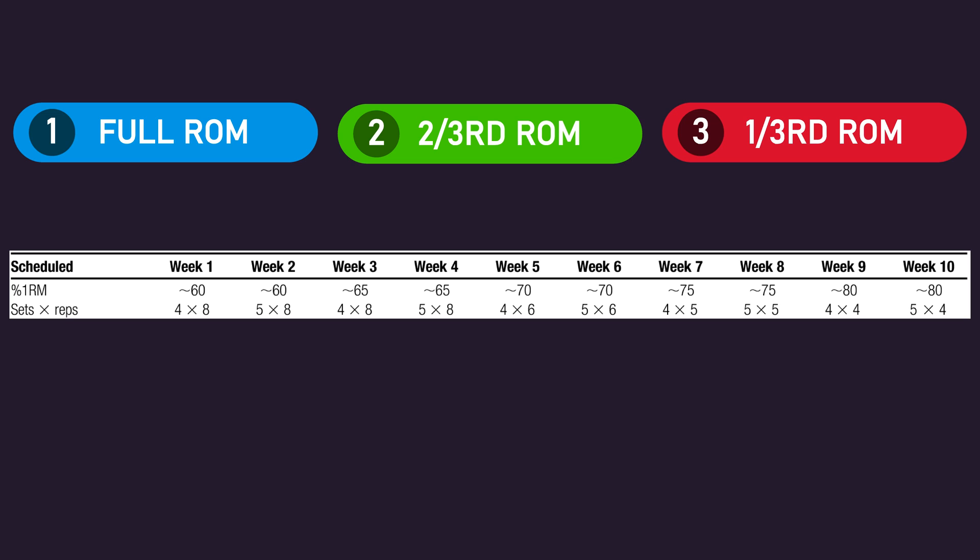What they found was the full range of motion group saw the greatest gains in one-rep max to body weight ratios for all three bench press variations. Also, the two-third range of motion group saw greater one-rep max to body weight ratio gains compared to the one-third range of motion group. In other words, training with the full range of motion bench press was most effective for increasing one-rep max to body weight ratios across all three bench press variations, while training with the one-third range of motion bench press was the least effective for increasing one-rep max to body weight ratios on all three variations.